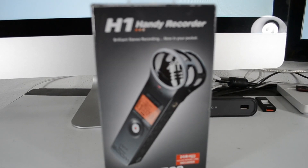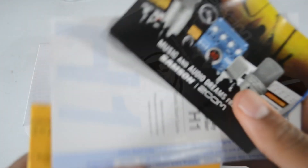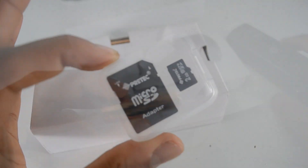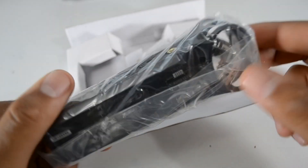I'm going to be showing you guys what's in the box, so let's get into it. We have the Zoom H1 handy recorder. Coming in the box you're going to have all your paperwork, your micro SD card and adapter, a basic battery that comes with it, and the Zoom H1 itself.